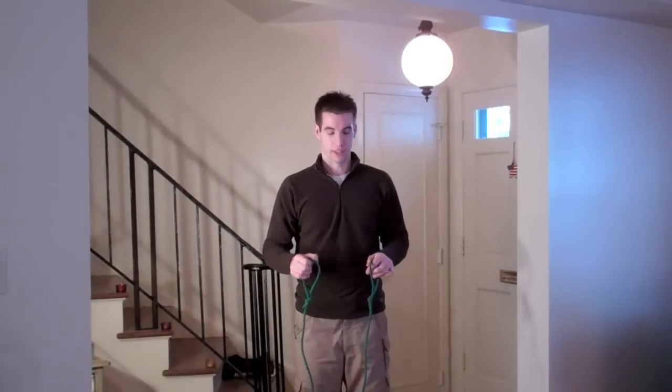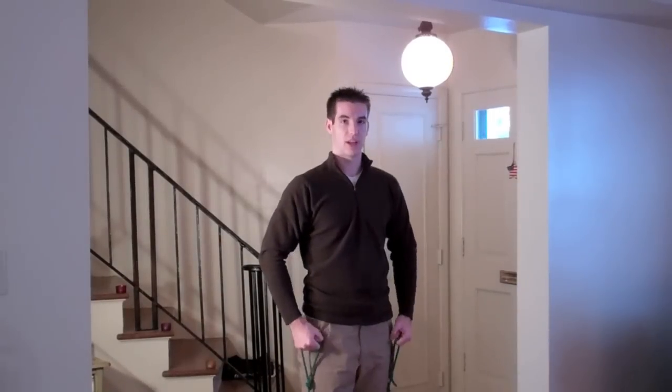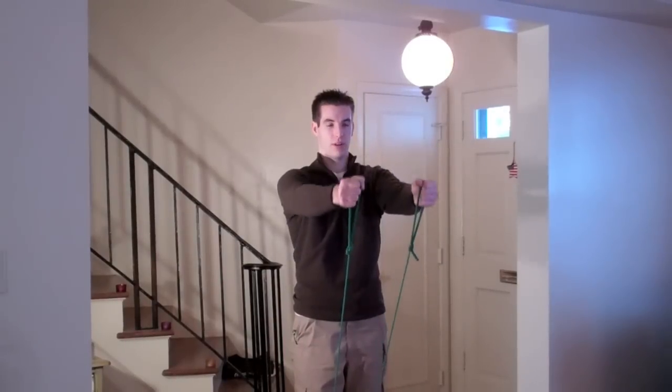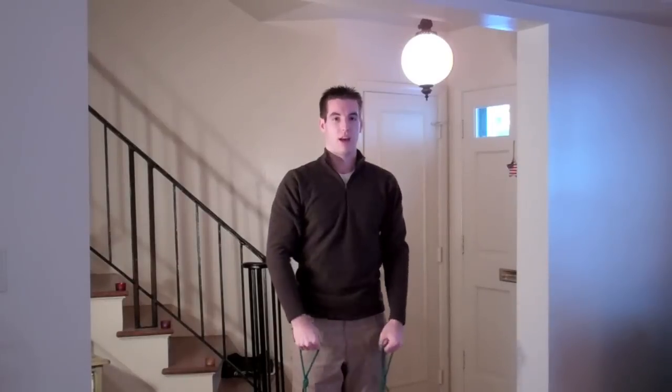The first exercise is front raises. You step on the middle of the band and hold the band through the loops. The exercise is bringing your arms straight forward and then down. I personally have had shoulder surgery in each shoulder, and these are some of the exercises that my surgeon and physical therapist prescribed to recover from these injuries. One of these was the front raises.